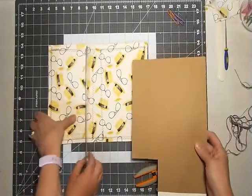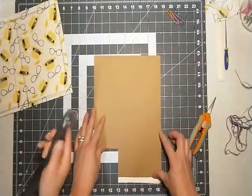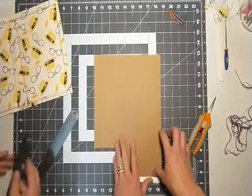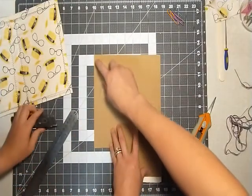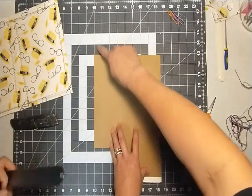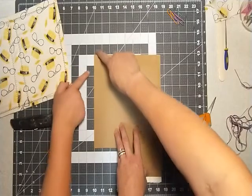You could either use scissors or you could use a box cutter. But if you are using a box cutter, be careful. This is one inch — just one square is one inch. You don't need your ruler, just this one square.